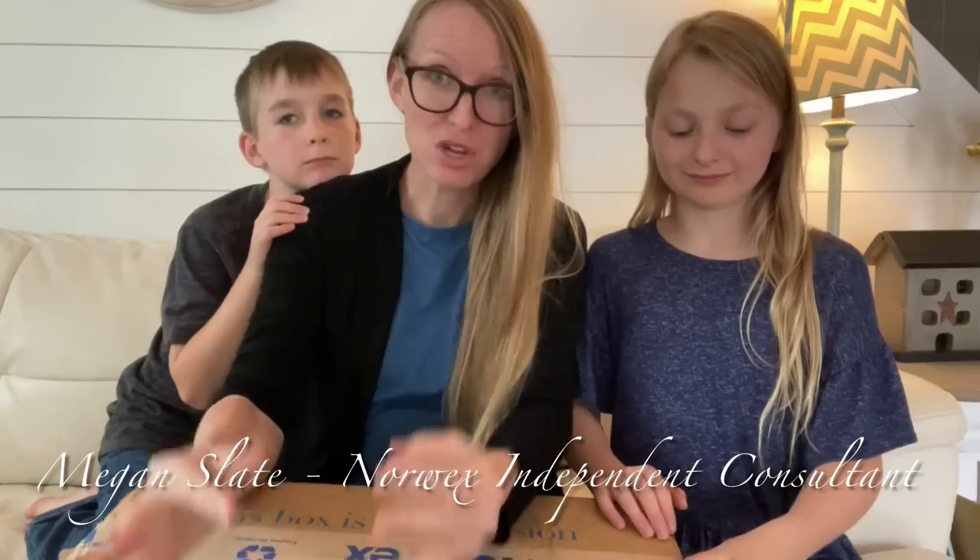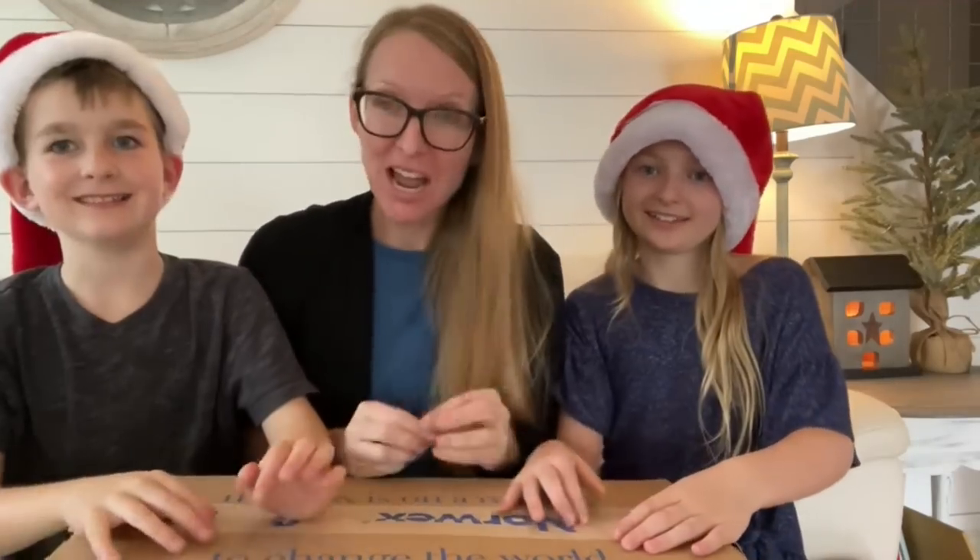Hi everyone. Today we are going to open for you the new holiday products. We hope you're as excited as we are. Now we're ready.